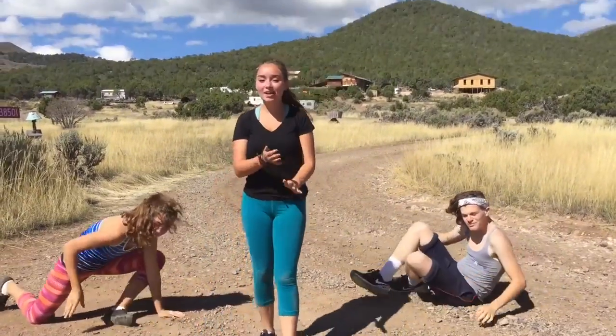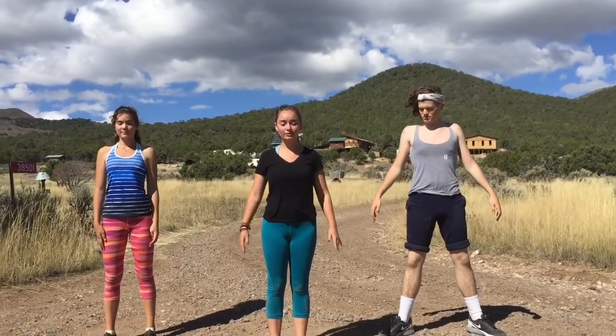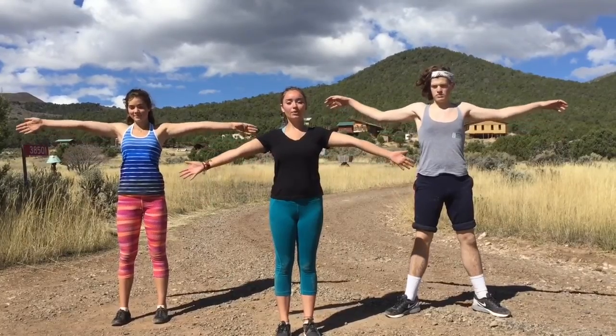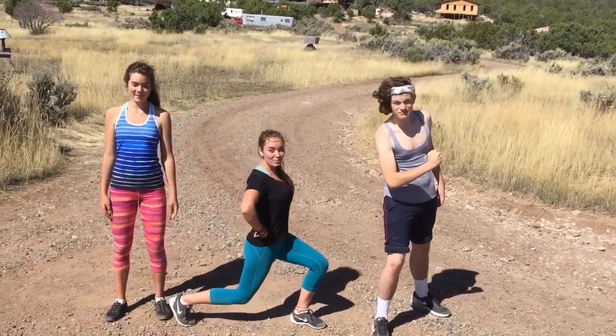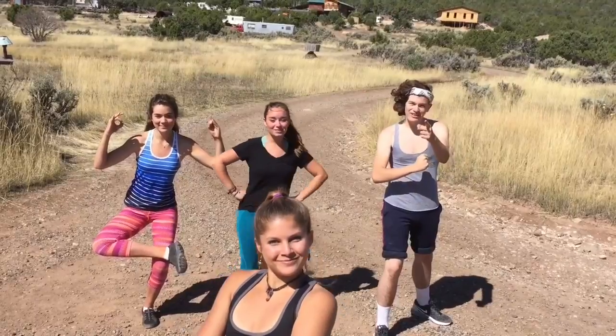Let's go ahead and stand up. We're going to do three deep breaths as we raise our hands up to the sky. Thank you for joining us for Partner Workout. I'm Mark Muscle. I'm Workout Wendy. I'm Stretchy Sally. And I'm Butch. Have a great day.